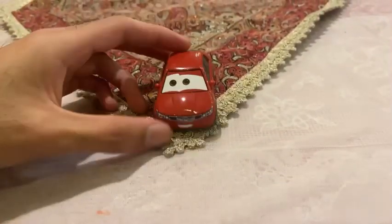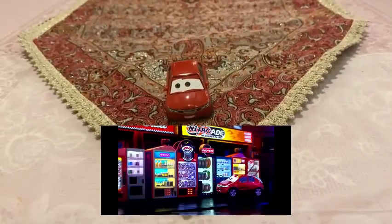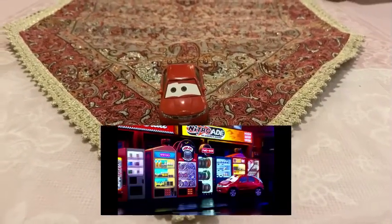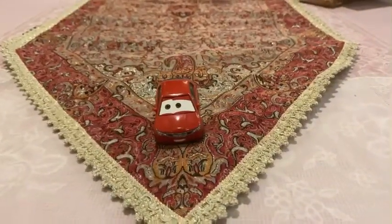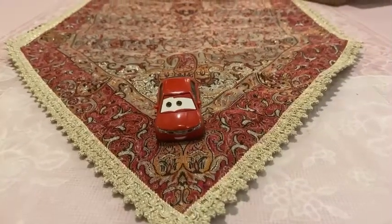There is one thing — Haiki was seen in Cars 2 when he is using the machine to get some tires. He only appeared in one scene in Cars 2.